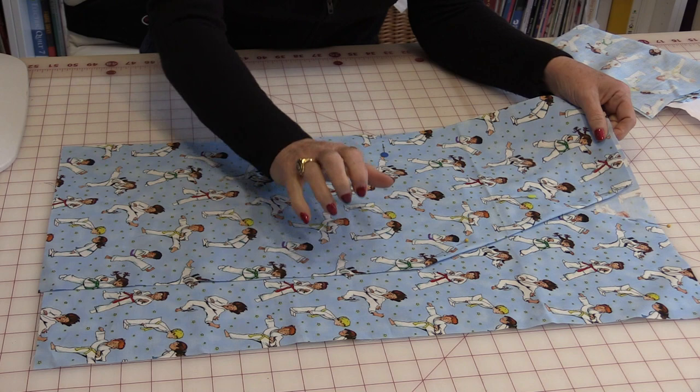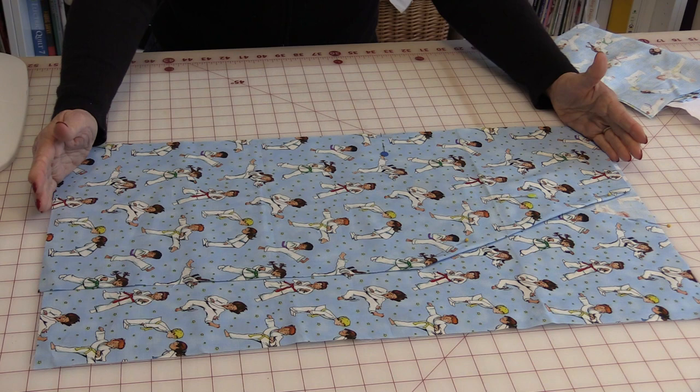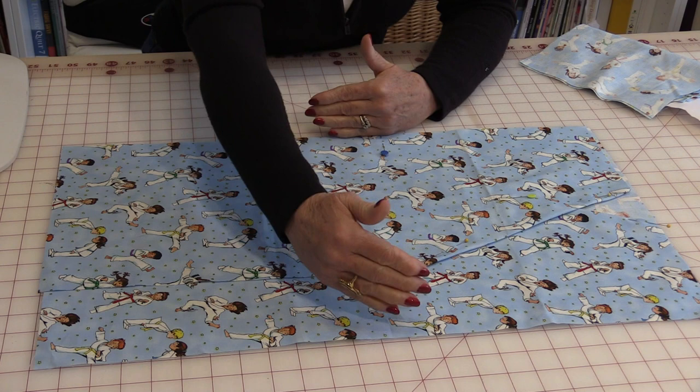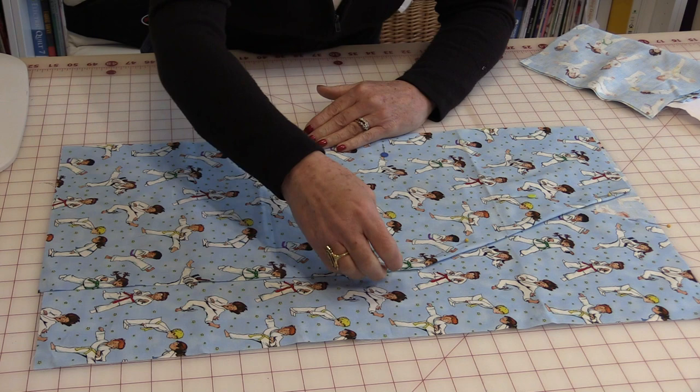To start with you're going to need two fronts and a back. The fronts are 11 inches by 25 inches and the back is 14 inches by 25 inches. This size can vary depending on how tall and large the child is. If they're a little older you can make it a little bit bigger. You just need a comfortable circumference around the child's waist and enough room that the kimono can overlap.